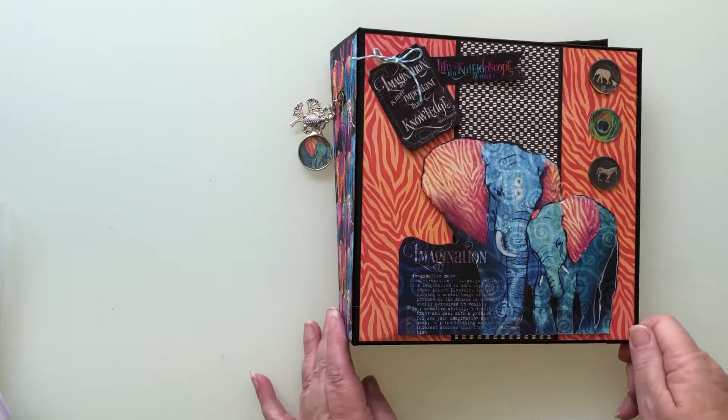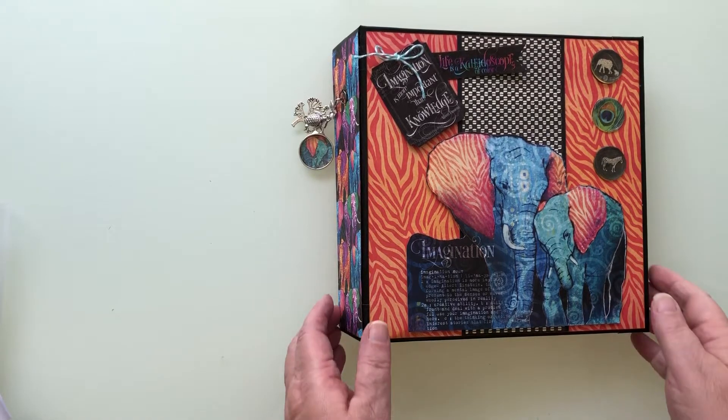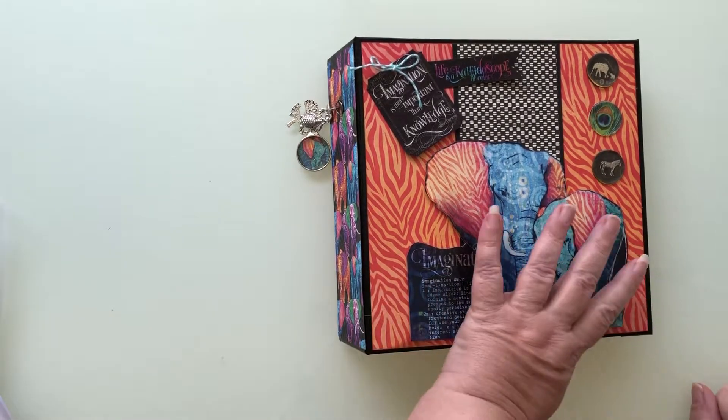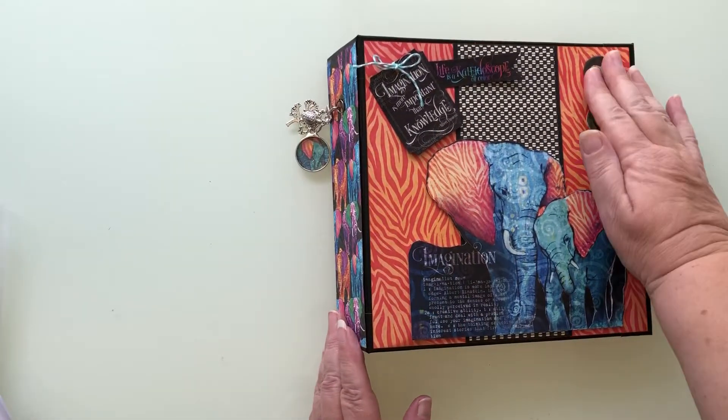Hi, today I want to show you an album that I've just finished using the Graphic 45 Kaleidoscope Collection. The colours are absolutely beautiful. Thoroughly enjoyed this album. I will put the lady's name in the edit where I used the tutorial for the album, because I can't remember her name offhand.